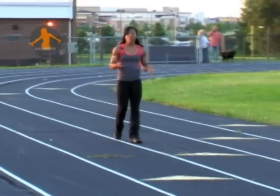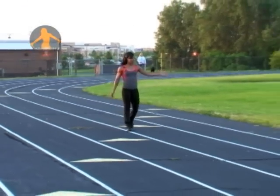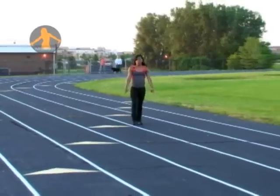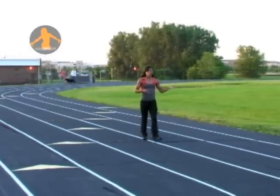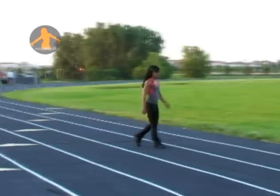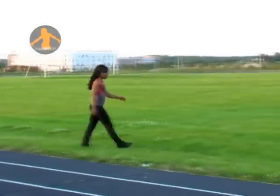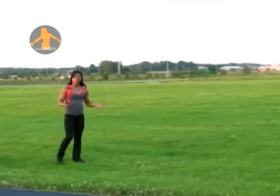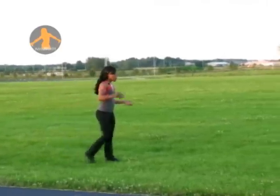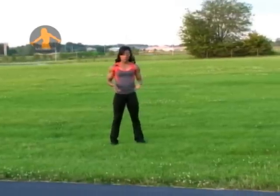I want to incorporate core exercises. We can do core exercises using our field. You can do them on the track, but if you want a little softer surface, the field is going to be a great way to do that. Your field that you use may not be on a flat surface, so it's going to challenge your core to work even harder if you have an unbalanced surface.